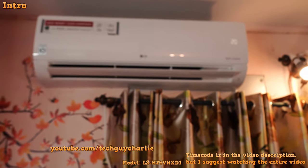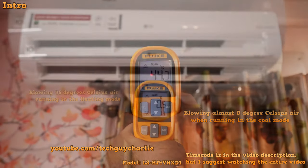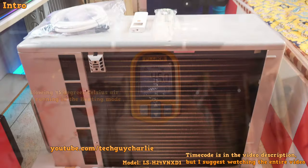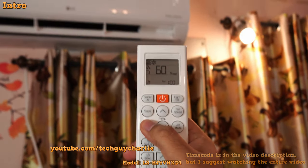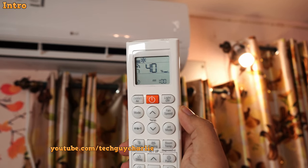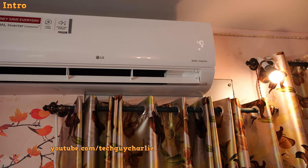This model has pretty much every feature that you would want. It cools during summers and heats during winters, so it is also a heat pump. It's got a copper condenser and four-way swing, but one of the best features is that you can run this AC at lower capacity to save energy. I will show you how this works with power consumption tests at each power mode later in the video.